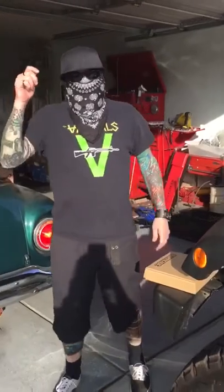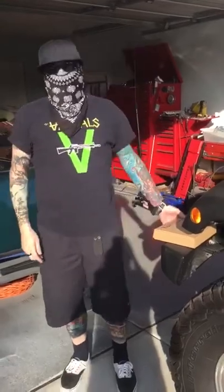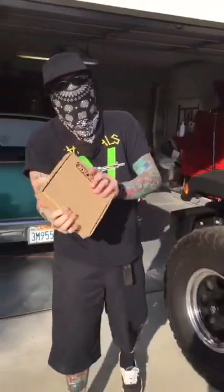Have you ever gone out to your Jeep in the morning and found that you got no gas when you just filled up the night before and some thieving bastard has siphoned your gas out and taken all of it for his own? Today we're going to install Barricade's new locking gas cap on our Jeep. This will stop the thieving bastards from taking your gas.